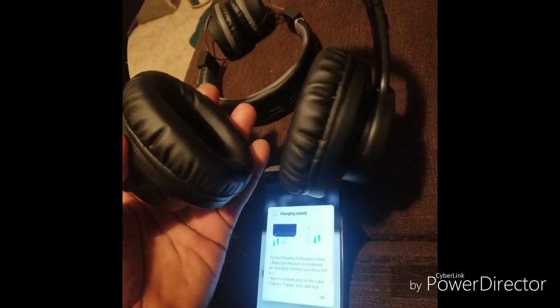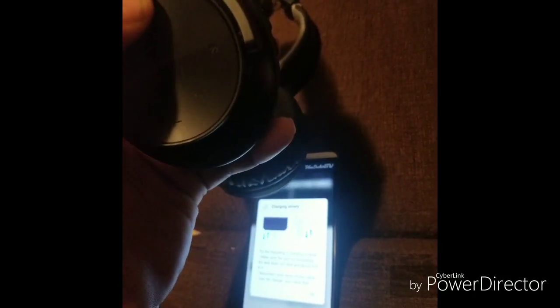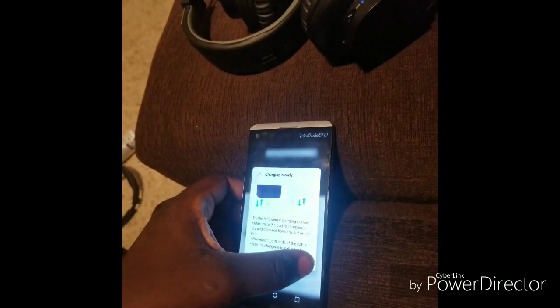So this is what they sound like not on the ear — so I'm pretty sure if you're standing next to somebody they'll pretty much hear what you're listening to. Like I said, I only paid about 30 bucks for these.